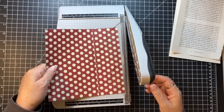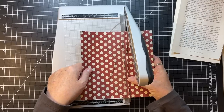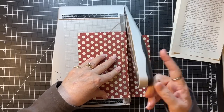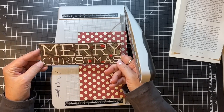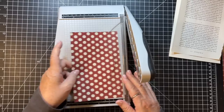Let's do a couple of these. This could be a good tag - oh look, it says 'Merry Christmas' on this side. I cut it right at the 'Merry Christmas' - that's interesting.